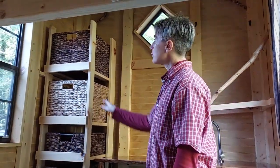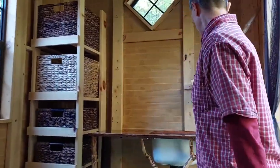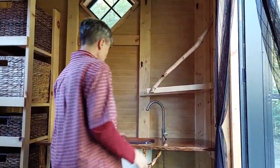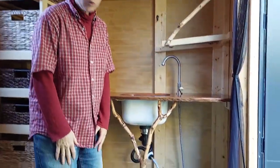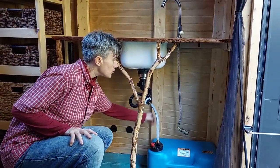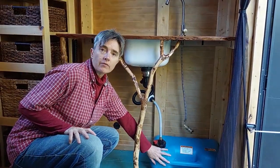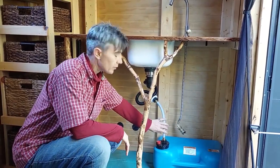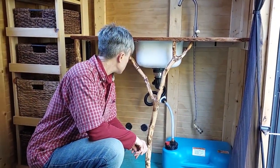On this end of the trailer, we've got some storage compartments and over here we've got a beautiful cherry countertop. It's got a drop-in sink, and this faucet can hook up to any cold water hose. There are ports right here to bring in cold water to run the sink. The sink drains into this five-gallon drain tank that you can empty yourself, or you could put the drain out through a portal to drain it to an outdoor drainage area.